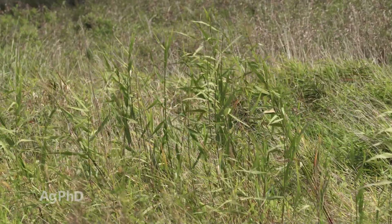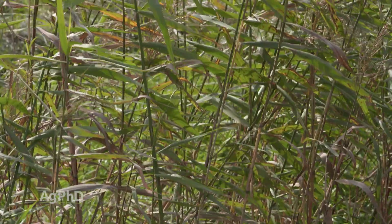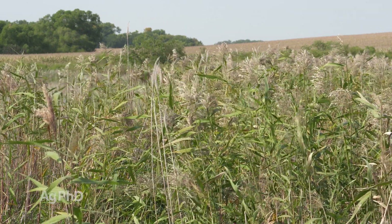If it's in a desirable grass area and you don't really want to use Roundup to try and get into that root system, what else can you do? There really isn't anything else for control. You're going to have to kill that area if you want to try and get this under control.